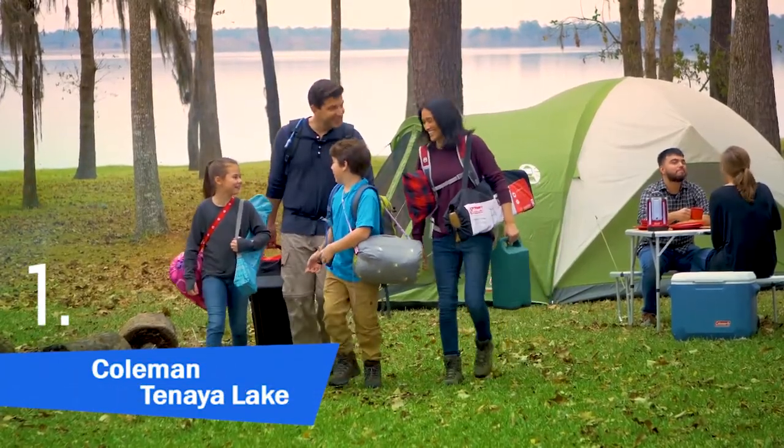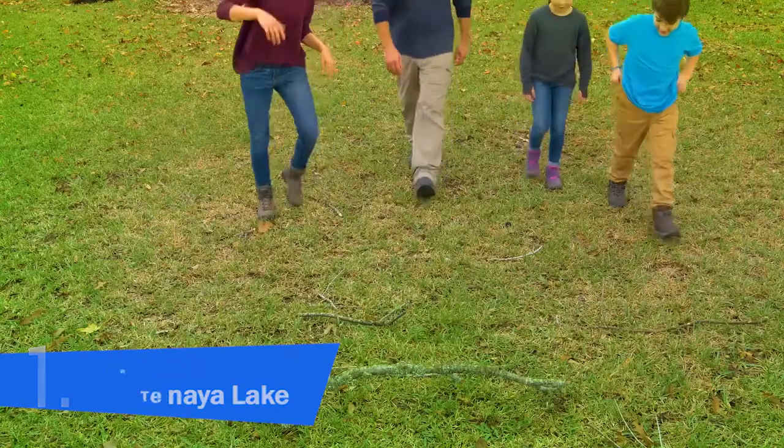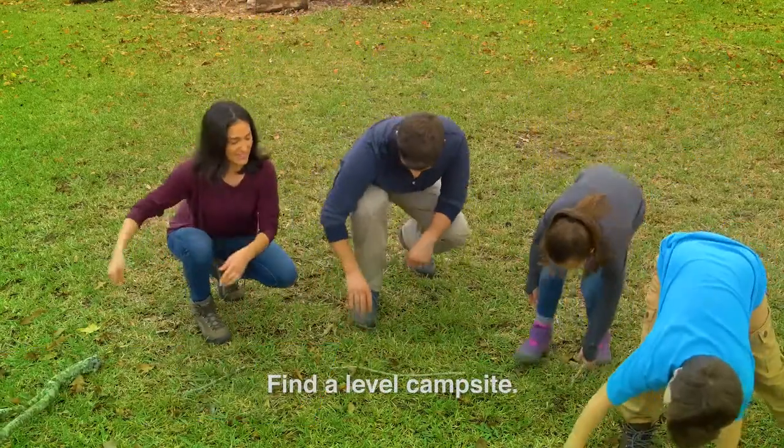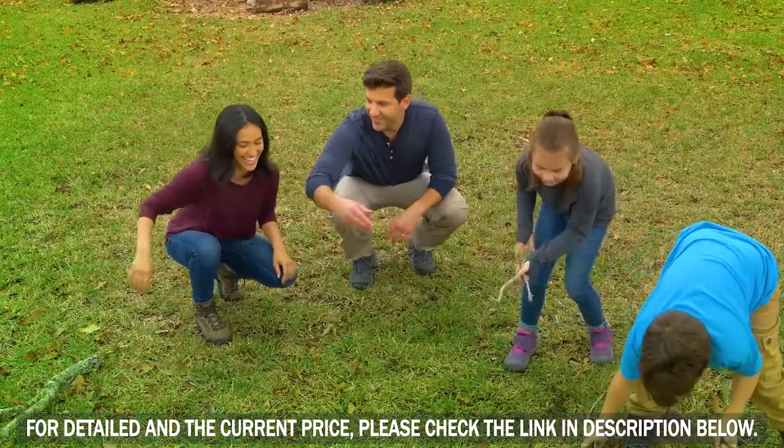Tenaya Lake fast-pitch eight-person cabin with closet. First, make sure your campsite is level and there are no sticks or rocks. It's not a good idea to set your tent up under a tree.